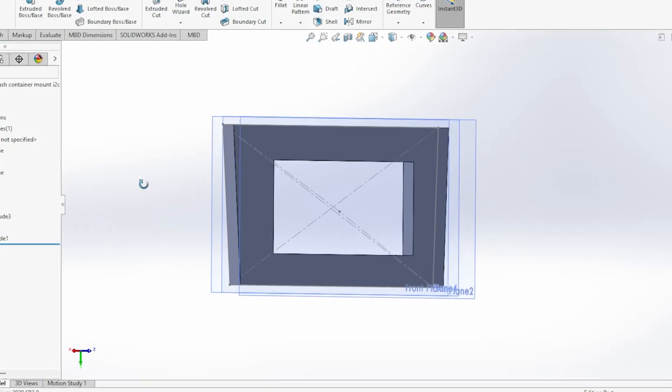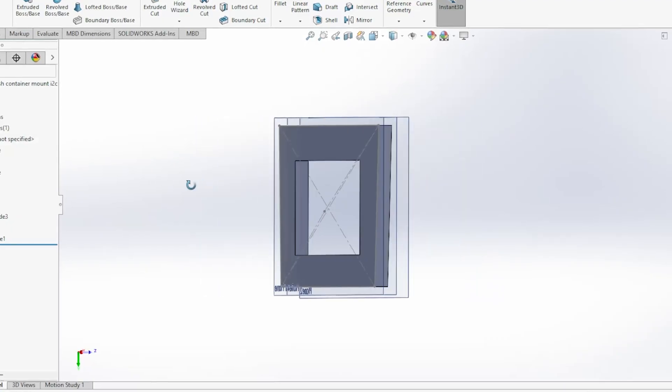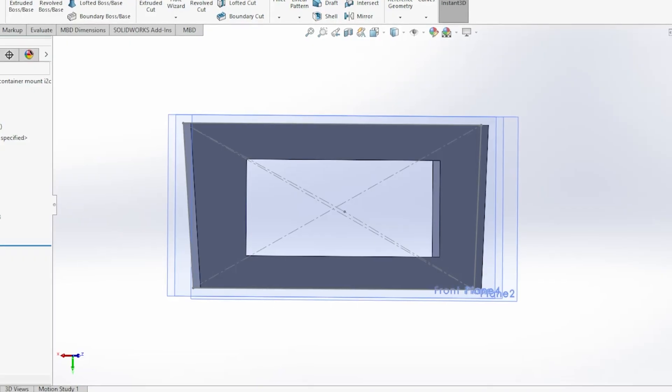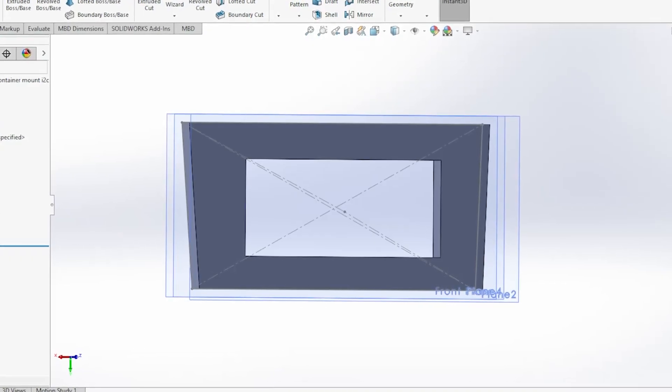Throw in a bit of rudimentary SOLIDWORKS drawing just to mount it in the dash properly, and you've got yourself pretty much a gauge cluster. Thanks for taking the time to watch this video — leave any questions in the comments.